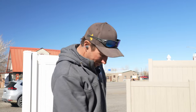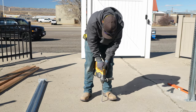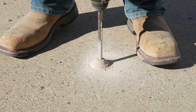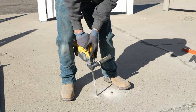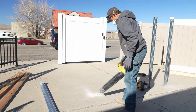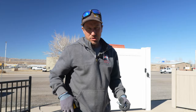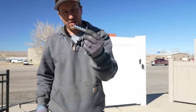I've already got the holes marked out where they need to be drilled, so we're going to go ahead and just drill straight in. We drilled a half-inch hole in the concrete and what we're going to use is a half-inch concrete anchor.